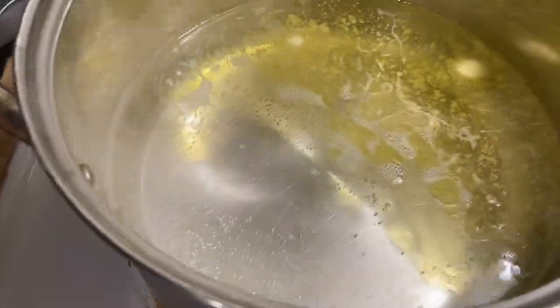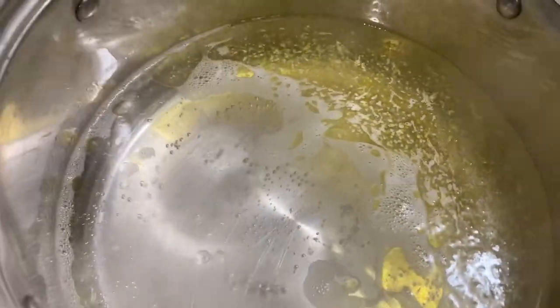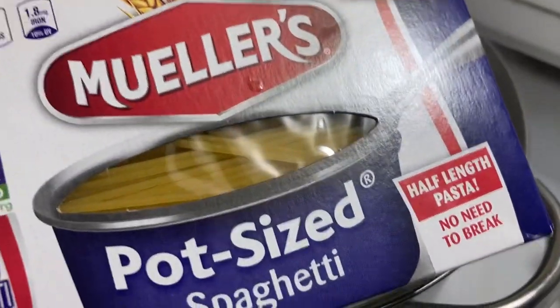I'm waiting for the water to get really hot before I drop the noodles in. I like the steam bubbling in my water — once it's fully bubbling then I'll drop them in. We go ahead and check it, and yeah, that water is ready to go — you can see it bubbling and steaming.